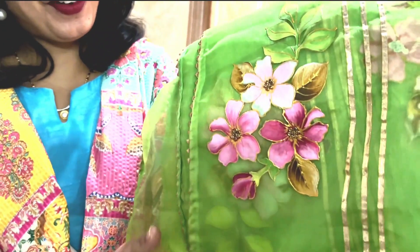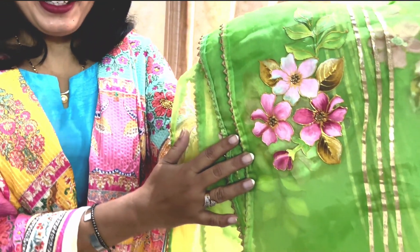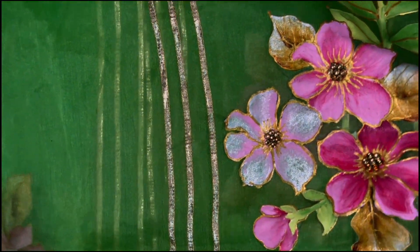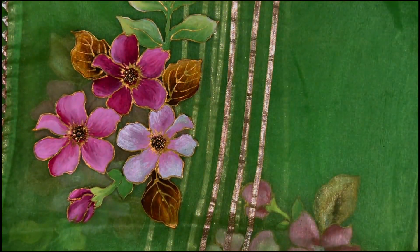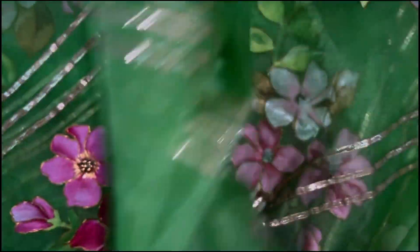Hello everyone and welcome to Colorful Pages. I'm sure you're all doing great. Today I have a very amazing tutorial that has definitely taken a lot of time, but I have something very beautiful for all of you — this beautiful organza dupatta. You can see how nice the flowers are, they're really gorgeous. This is a party wear as well as a day wear. You can see the shine in these beautiful flowers.